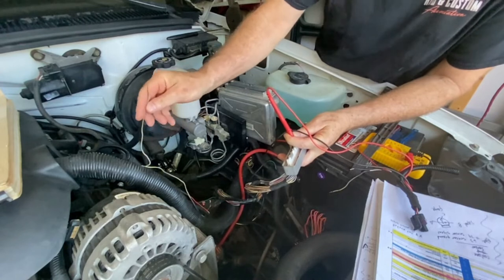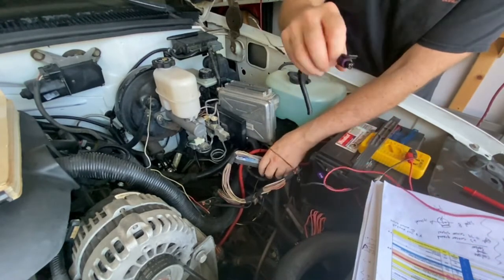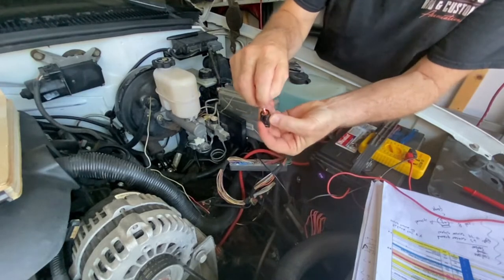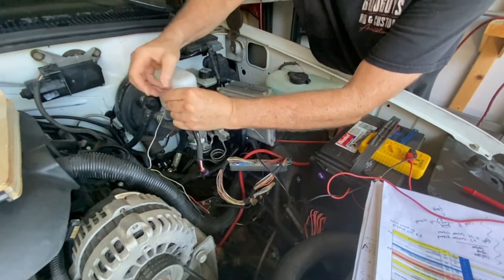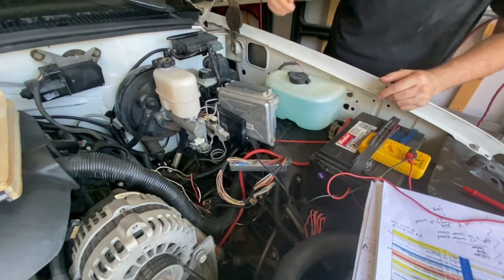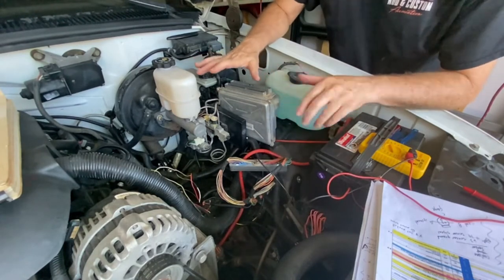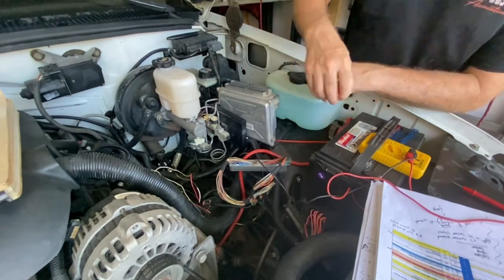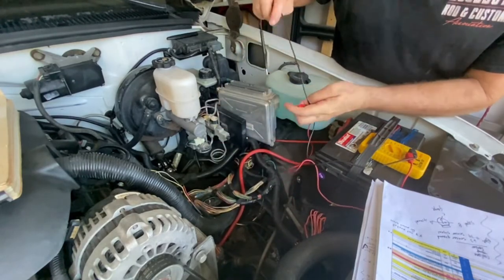I now know that number 63, which is my ground, goes to the upper right-hand pin on the sensor — in this case it's the red wire. I'm just attaching this temporarily so I know which ones are which; I'll come back and solder those connections and put some shrink wrap on. Be sure to disconnect your battery before attempting anything like this — mine is disconnected. Let's check pin number 74.